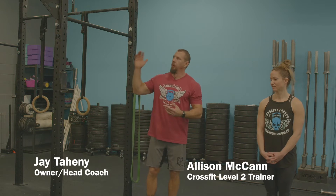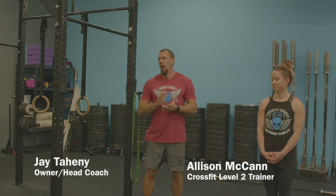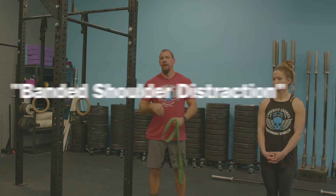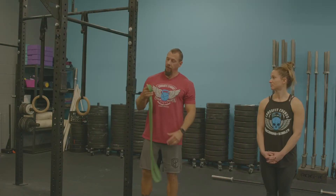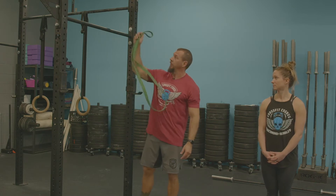Once we've done a couple of the static stretches against the wall working on the hips, we sometimes move to the rig to open up the shoulders depending on what we're doing that day. One of my favorite go-to's for shoulder mobility and keeping those shoulders healthy is the banded shoulder distraction. This is a three-part stretch, beginning with putting the band up on the rig.